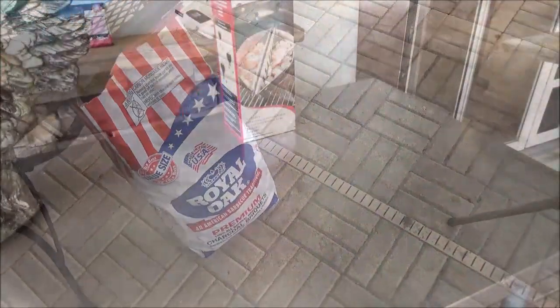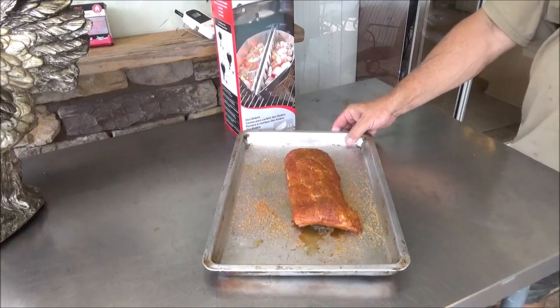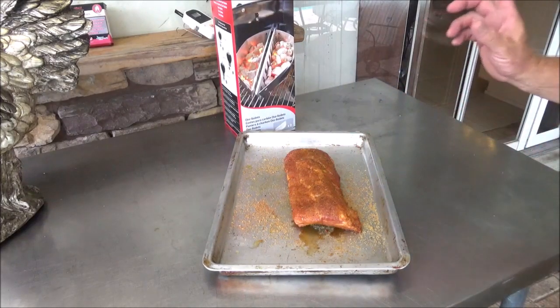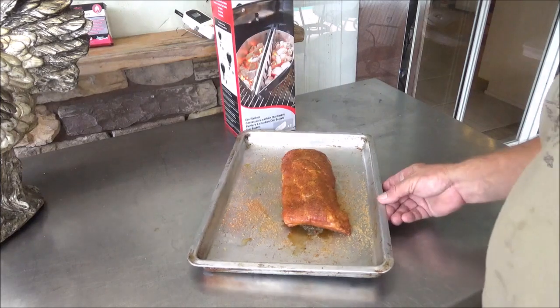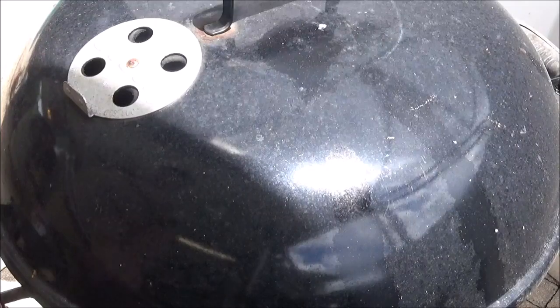A bunch of you guys said baby back ribs, so here's a beautiful half slab. I had those going in some Texas-style barbecue rub and some Texas Grub Rub for about 30 minutes in the refrigerator. I'm just going to let them come up a little in temperature while the grill finishes up, then we'll throw these babies on the Weber.